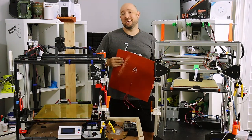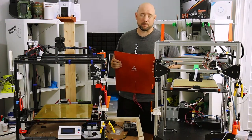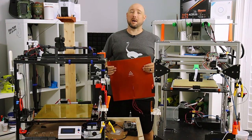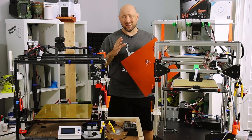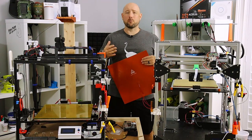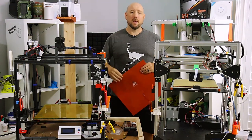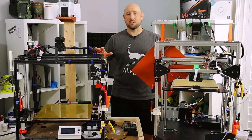Welcome back folks. Today I'm talking about heated beds — in particular aftermarket silicone heated beds for your 3D printer. There are plenty of other videos out there on this topic, however many of them focus on a single model of printer or a single type of heated bed, or some are so high level that you're left with more questions than when you started. In this video we're going to cover all the bases, and that's why I have both of the big boys on camera today.